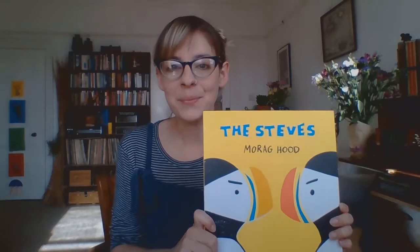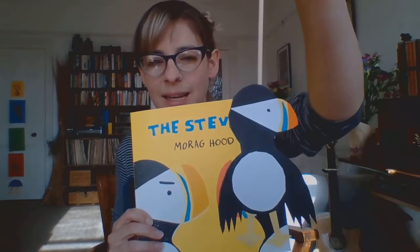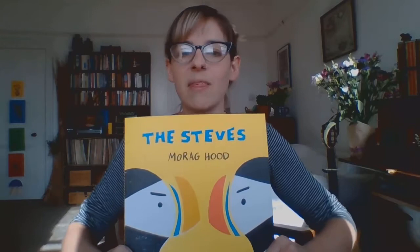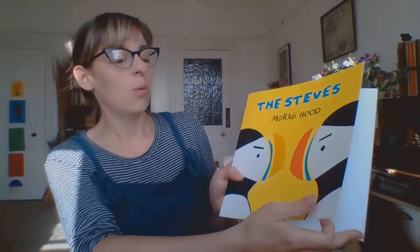They are puffins! So today we are going to make our very own Steve, and I've made one already to practice. In The Steves, these two fellows meet each other and they're both called Steve. They have a little bit of competition going on, they have a bit of a fight, but then they learn to think about how the other person's feeling and play together and try to be friends. They have much more fun at the end, and then another Steve comes along but they work it out.